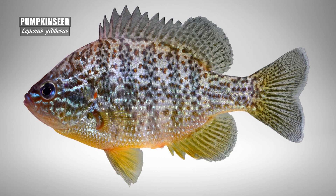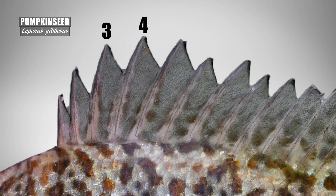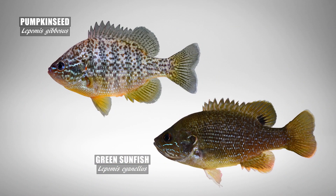Also great to notice on a pumpkin seed are the tallest spines on the first dorsal fin. The third, fourth, and fifth spines are very tall, where the fourth is typically the tallest. Green sunfish have rather short, more consistently sized dorsal spines.